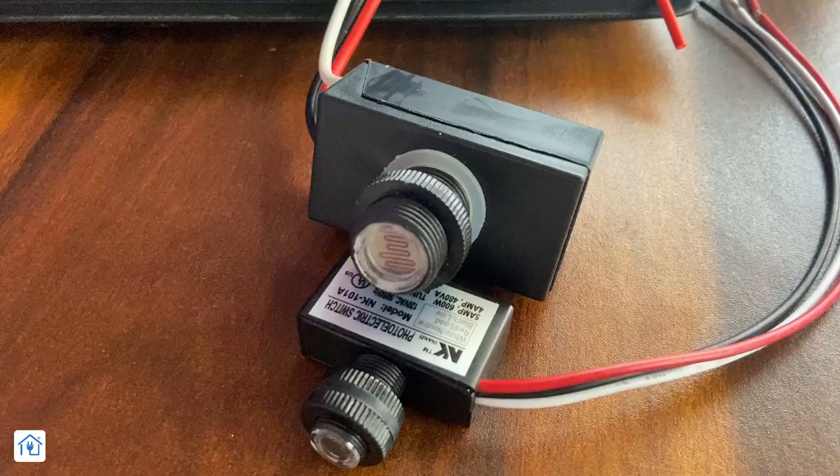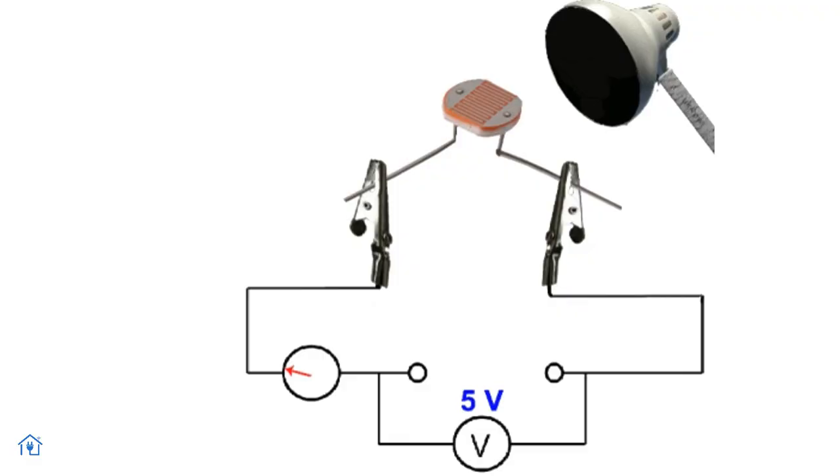Which sensor is used in this to sense light and control the connected output light on and off? We have used LDR switches, which are light dependent resistors. You will have seen these LDR switches before. What happens in LDR switches is that the internal resistance fluctuates based on light, and because of this the current flows within them.